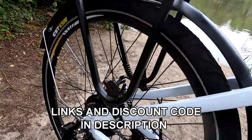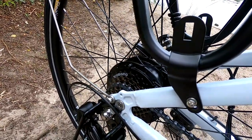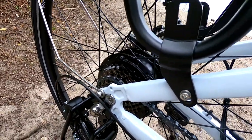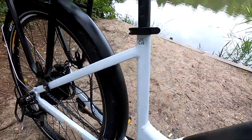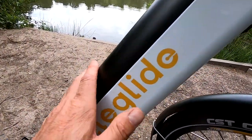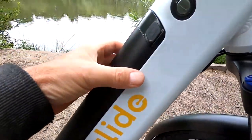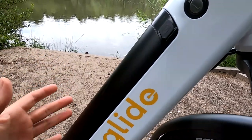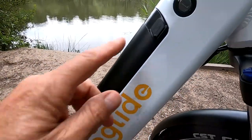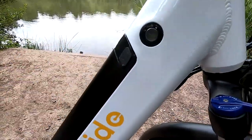It comes with a very smooth running 250 watt brushless motor, producing around about 50 newton metres of torque. It's got a 12.5 amp hour battery incorporated into the frame. With the supplied key, you can remove it from the frame — if you want to take it off and charge it indoors — or you can charge it on the bike via the port. It's a 36 volt battery.